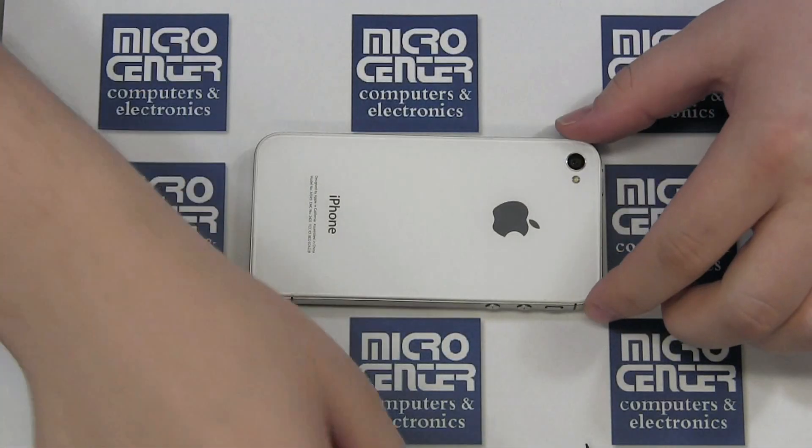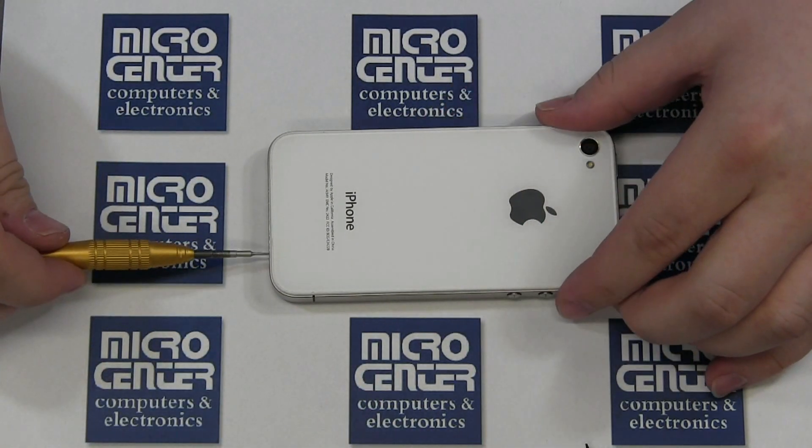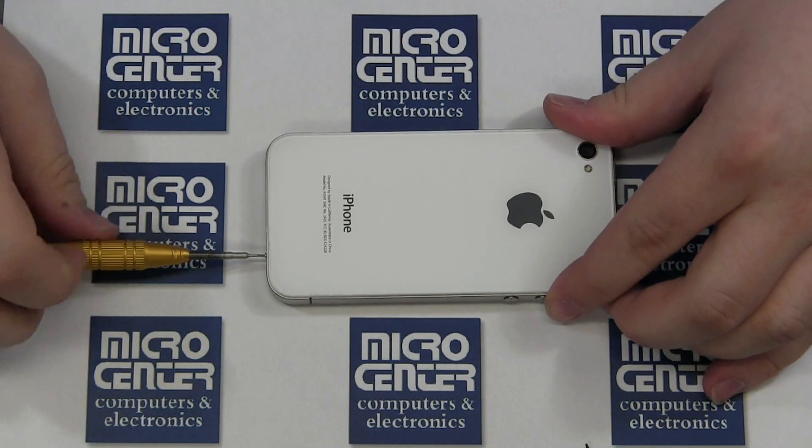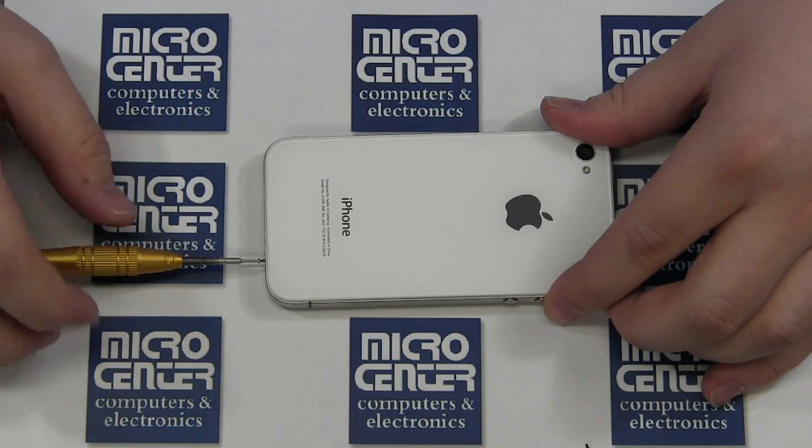Start by removing the screws at the bottom of the iPhone. Please note these may be Phillips or Pentalobe depending on which screws Apple has used. Once the screws are removed, slide the back cover up and lift up to remove it.